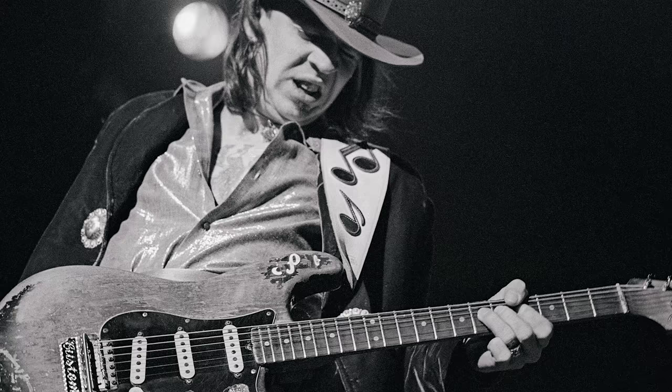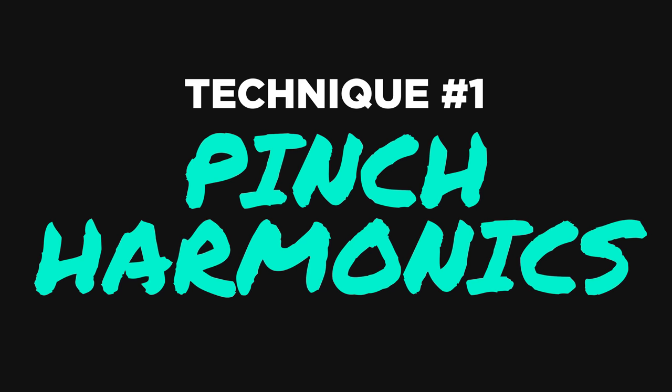There are certain techniques you need to learn if you want to sound like all of your favorite rock gods — Eddie Van Halen, Slash, Jimmy Page, whoever it is. And I'm going to teach you everything you need to know. So technique one: we're going to talk about pinch harmonics. This is what they sound like.